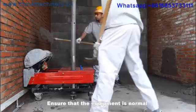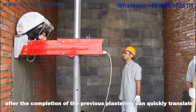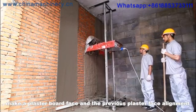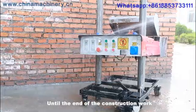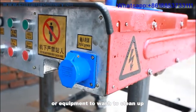Step 7: Ensure the equipment is running normally. You can then begin the plastering process. After completing one plaster pass, quickly translate the machine. Make the plasterboard face align with the previous plaster face and carry out plastering again. Step 8: Until the end of construction work, use a water pipe or available water to wash the equipment and clean up.